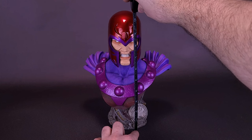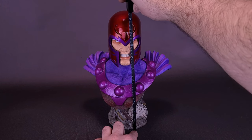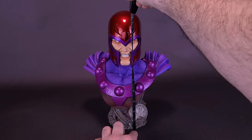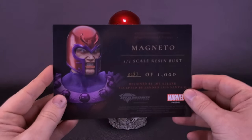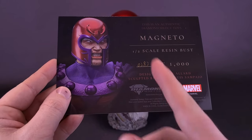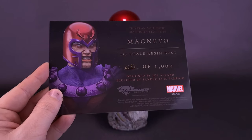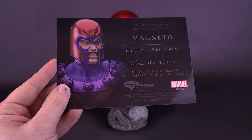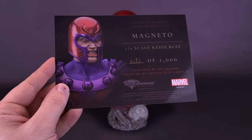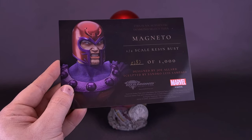I'd like to thank the folks over at Diamond Select who did provide this sample so we could have a look at it. The limited edition bust of Magneto is actually 10.5 inches in height, or about 16.5 centimeters tall. The Certificate of Authenticity on one side features an image of what the statue actually looks like, and on the other side you get a breakdown confirming this is an authentic Diamond Select release — Magneto, the 1.5 Scale resin bust, limited to only 1,000 pieces worldwide. The one in this review happens to be number 282.